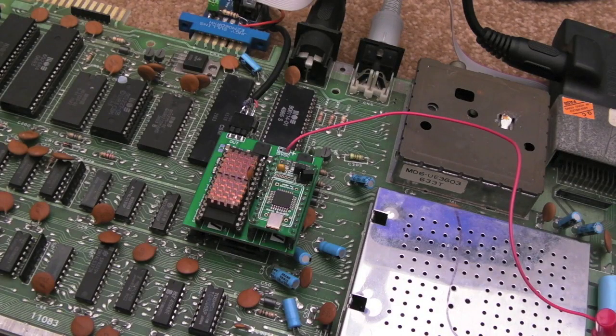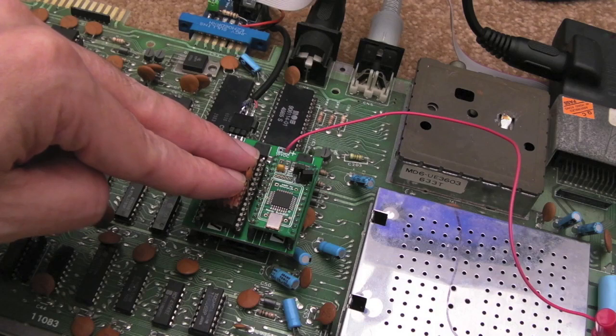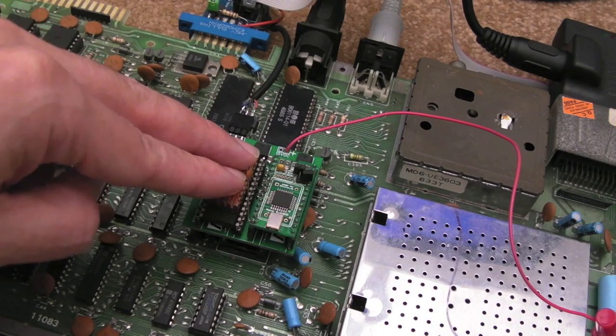Hi, it's Gadget UK here again. Sorry for the volume of C64 videos recently — well, I shouldn't be apologising, I love the C64. I can imagine if you don't watch my channel for the Commodore stuff, you might not be best pleased. But anyway, I just want to point this out to you, something that I found that I think is quite interesting and might help a few people out.